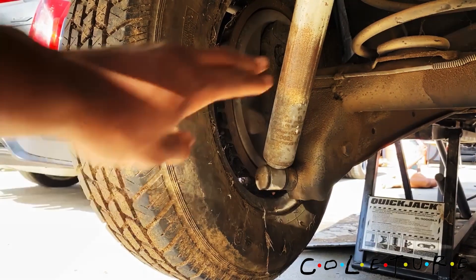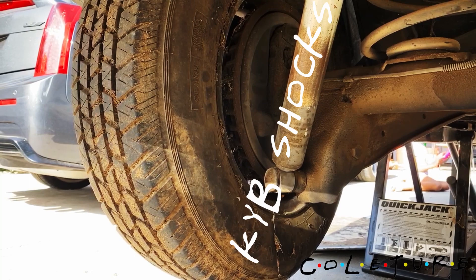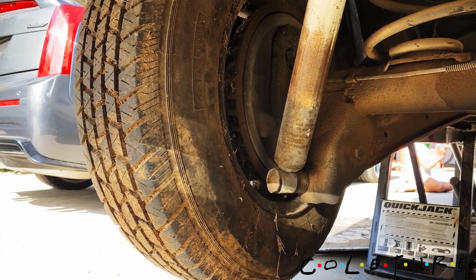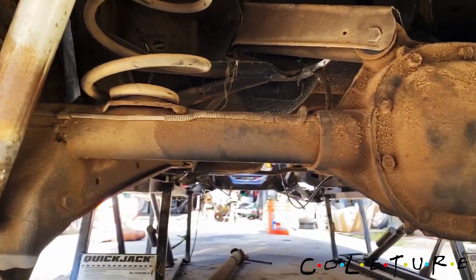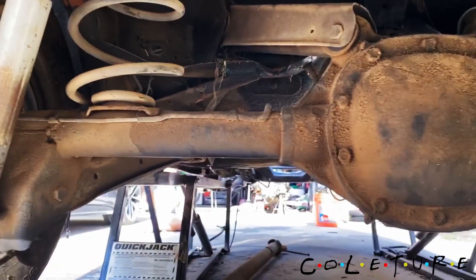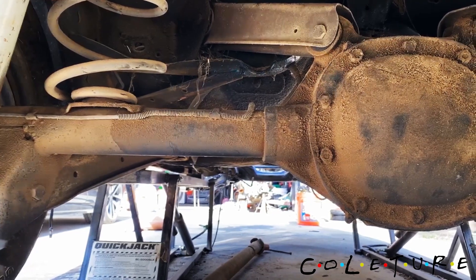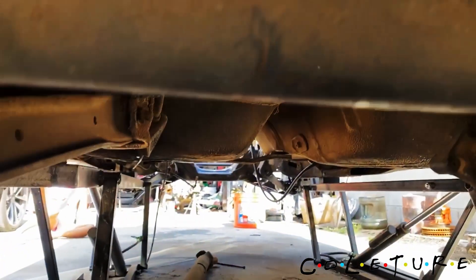Got the rear disc brake off of the F-body. Got new shocks from KYB. I'm gonna need to replace all of the bushings back here — I want the Hoskins ones but they cost money.